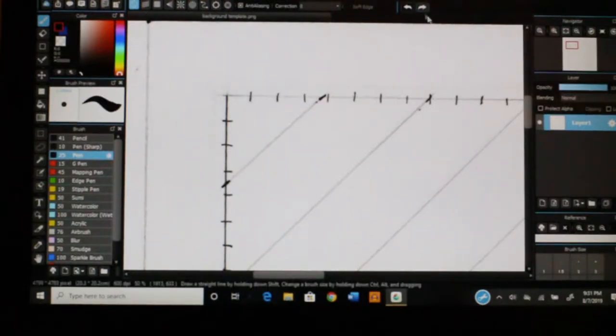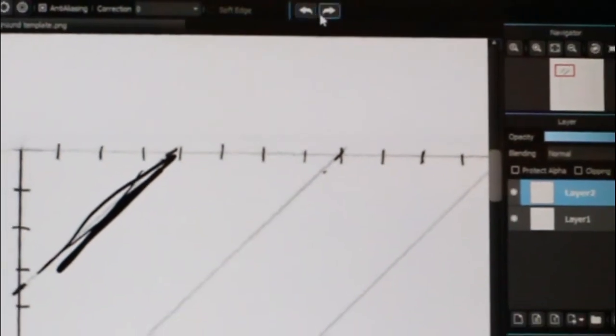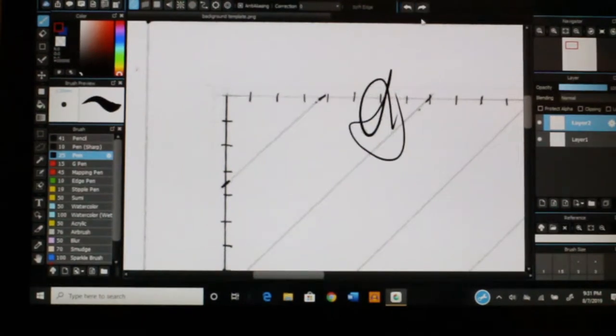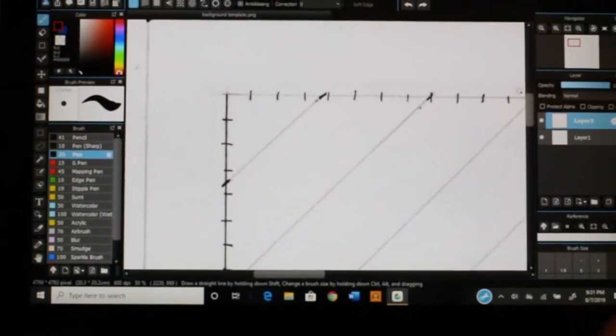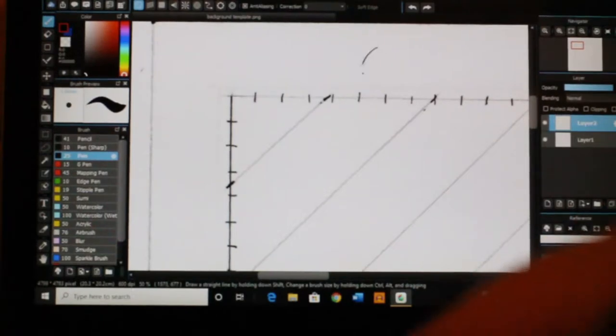The undo button lets me go back if I accidentally get a line wrong. I can hit that back button however many times I need to — I think it goes like 20 or 30 times — and I can get back on track right where I want to be.